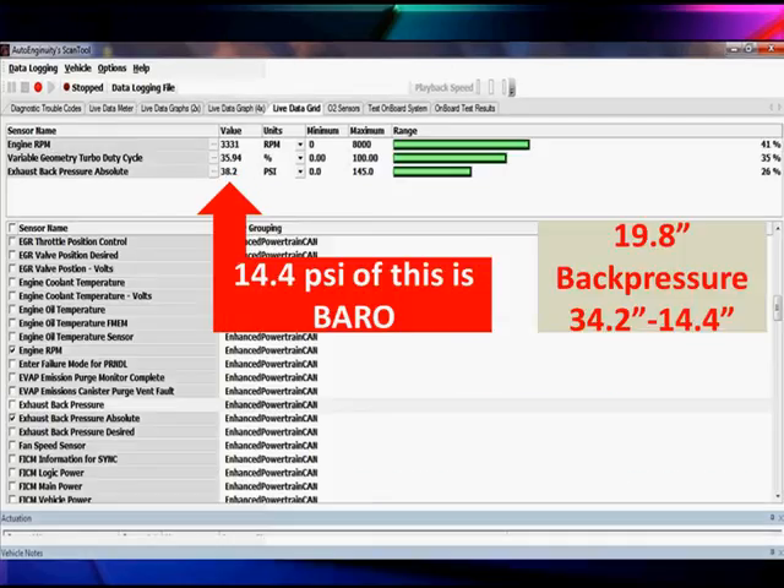Let's see what happens when we start the vehicle up. We're running at 3300 RPM. We have 35.9% duty cycle — we're three quarters open, which is lots of boost. As a result, our back pressure has gone from 14.4 up to 34.2 PSI, an additional 19.8 PSI of back pressure. That tells us the turbo is working really hard and has a big load on it.